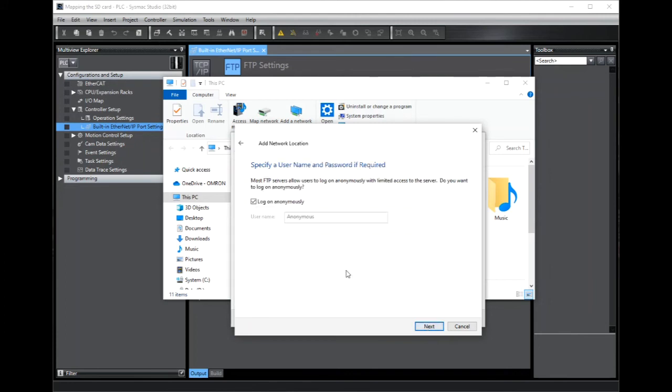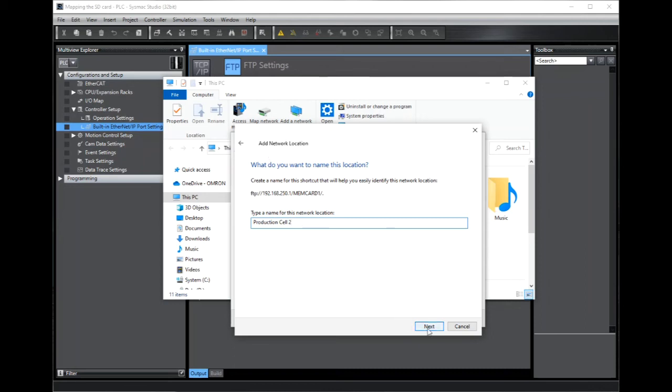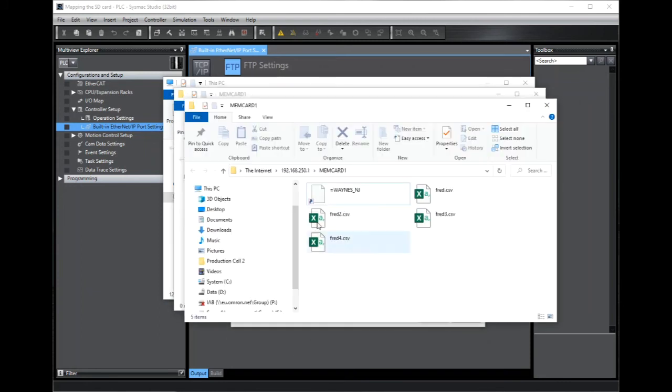Now click Next, and Next again, and now we're going to give the controller a meaningful name — so 'Production Cell 2', because you may have several NJs where you want to access the SD cards. Now click Finish, and the browser opens up. We have access to memcard1 and here are the files. We can't open the files directly — we need to copy them to a local drive on our PC to be able to edit them.